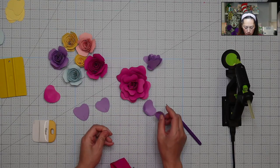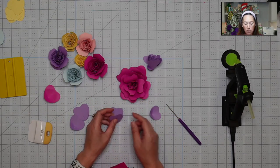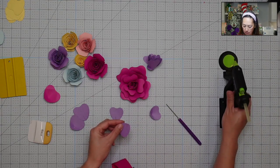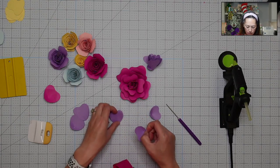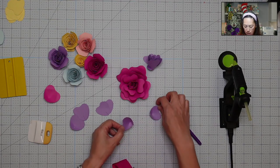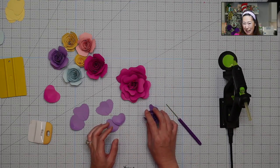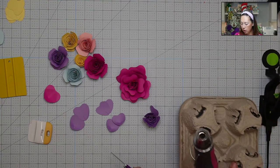I should have done the small flowers first, because we're going to add the smaller ones first and then the larger ones go behind them. After this one I'm going to stop, curl the petals so you can see what that looks like, and we're just going to add these two petals. I'm going to flip this over and turn on my heat tool again.